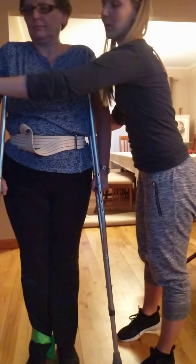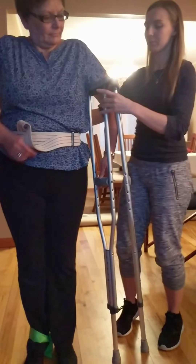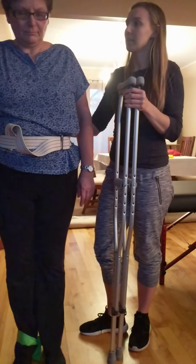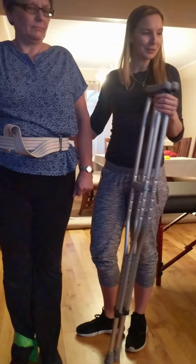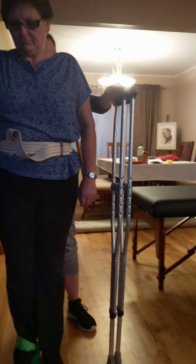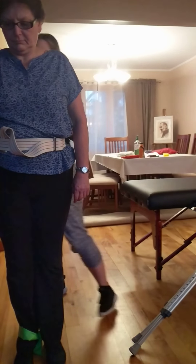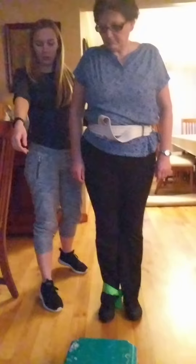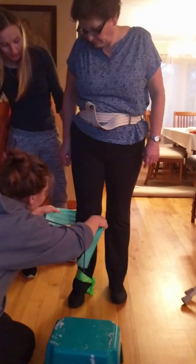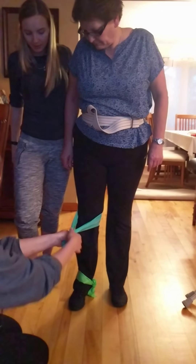Here we have our parallel bars. Our first exercise is going to be a TKE. My assistant Veronica is going to grab me the TheraBand. We're going to pretend there's a bar right around here for her to hold just in case she needs it. Veronica, can you put the TheraBand right behind her leg, behind that knee?